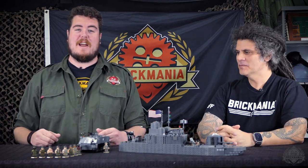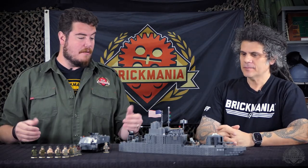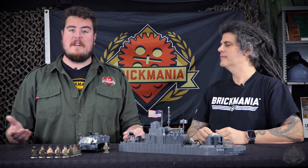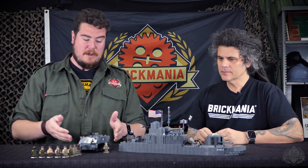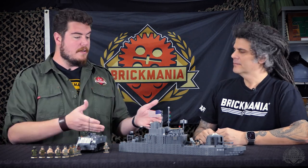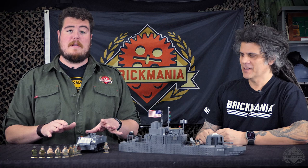Hey Brick Maniacs, welcome back to another Designer Studio episode. We've got another Double Down for you today. We're taking a closer look at the Mekong Battleship, the Vietnam War River Monitor, and we also have the new design for the Vietnam War Era M113. We're going to start with the Battleship though, because this is a pretty unique model.